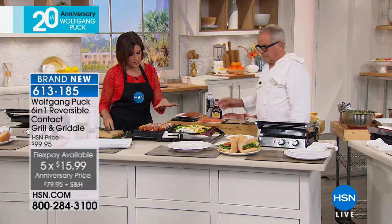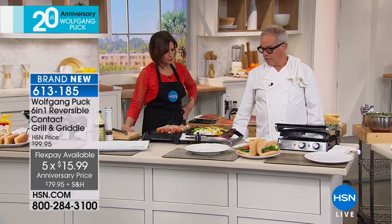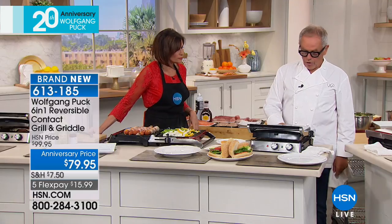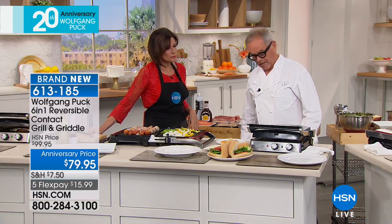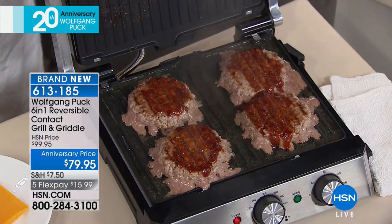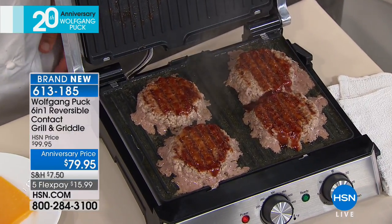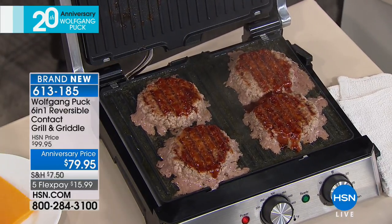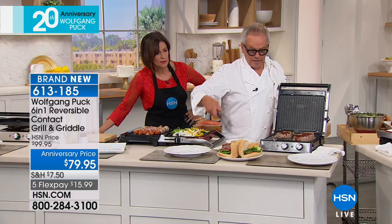Can I use metal utensils on this? Yes, any kind of utensil. The plates go in the dishwasher. Now let me show you something really great — we cooked the hamburger and all the fat goes into the drip tray underneath. You just pull that out — look at that. The hamburgers are done, beautiful. All that fat and grease drips out so you're not eating it. That's why it's good to grill them just like that.